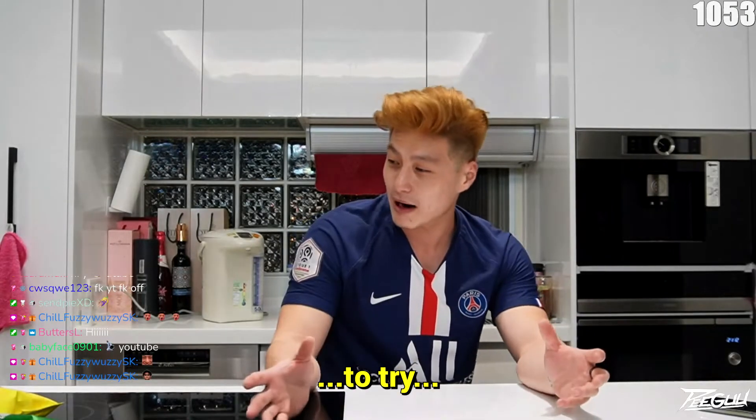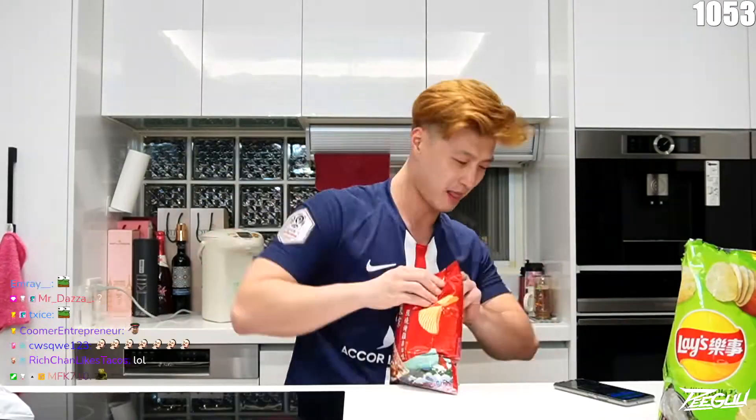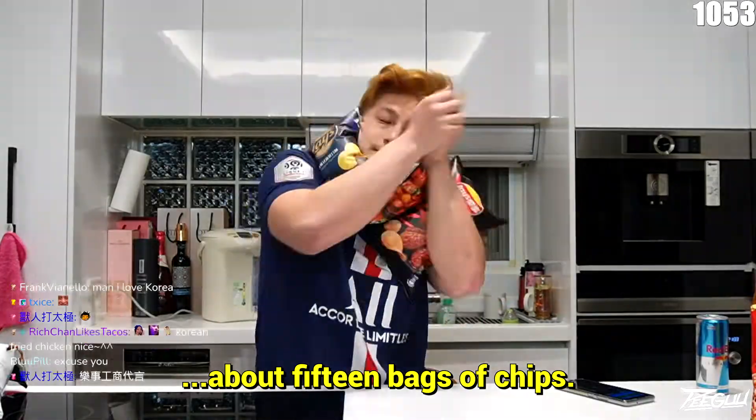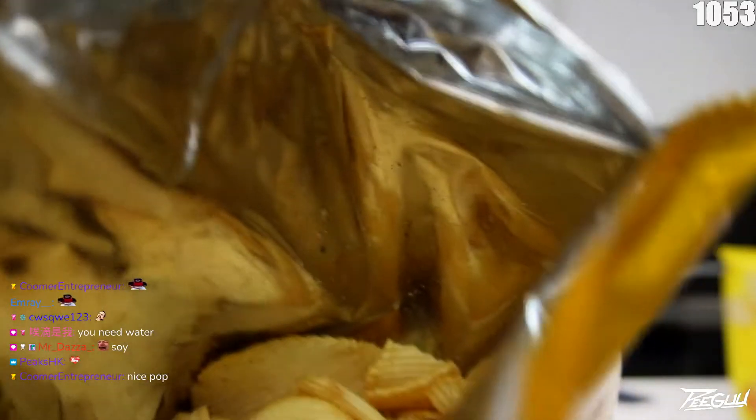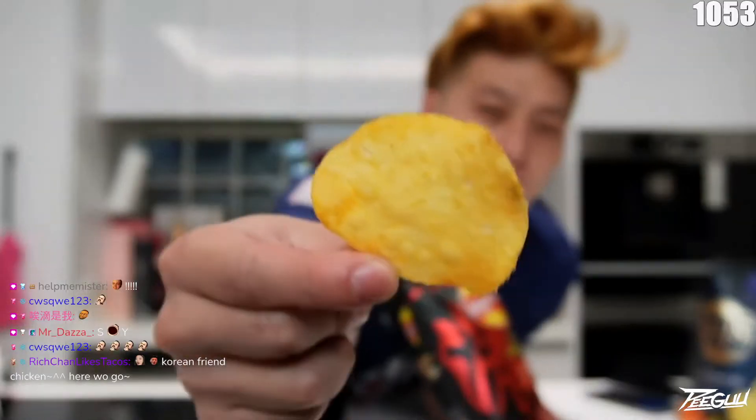Today we decided to try about 15 bags of chips — Taiwanese Lays chips. Look at it, just smell it. Put a little pepper mallow on it. We'll see how good they are on a scale of 1 to 10 and we'll taste test them. Some of them I'm pretty sure will be really good. I love chips — who doesn't like chips?